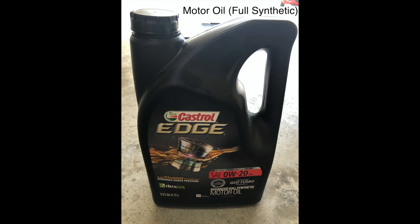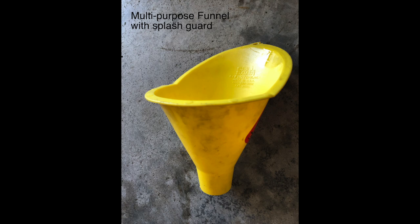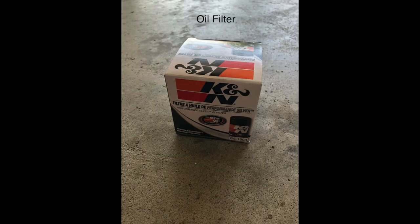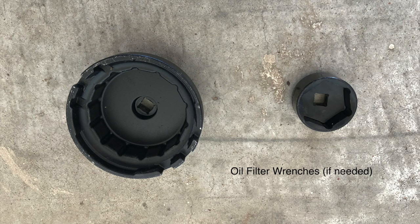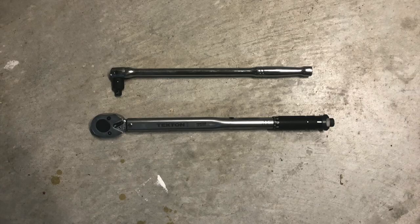Make sure you buy enough based on the capacity listed in the owner's manual, as well as matching the oil weight or viscosity. A multi-purpose funnel helps avoid spills. Purchase an oil filter that is appropriate for your vehicle. Oil filter pliers are helpful in removing the old filter if it was over-tightened. Some vehicles require the use of a special oil filter wrench — examples shown are for Toyota and Pontiac. A breaker bar or torque wrench could be useful for this job as well.